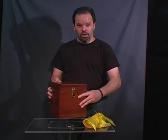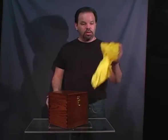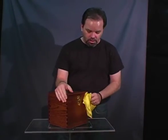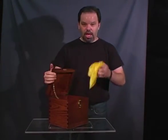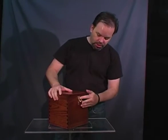A solid oak box. The trick is you take a silk, add the silk inside of the box, latch everything up.